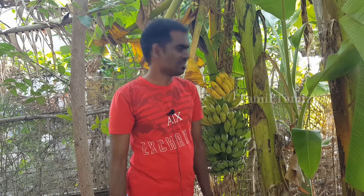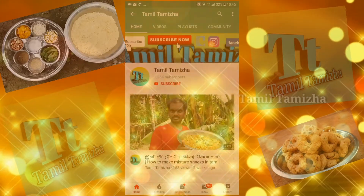Hi viewers, welcome to my channel. Today we will try to make a milkshake. Let me show you how to make it. Subscribe to the TamilThumai channel.